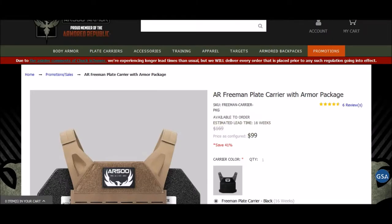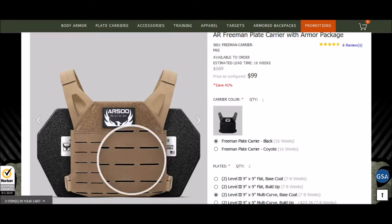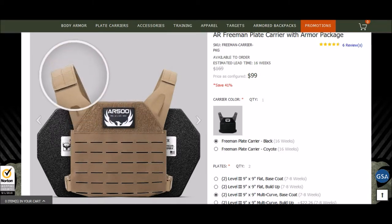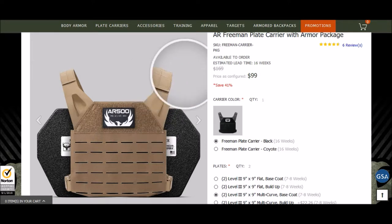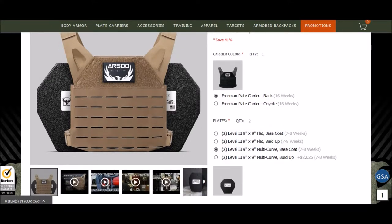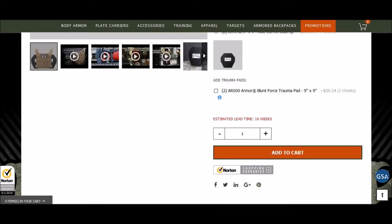AR-500 is doing some really great deals. If you'd like a very small, versatile carrier, the Freeman setup they have right now is going for $99 and that includes two small plates. It's very light — great for children or small up to full-size adults — just a lightweight carrier that's going to cover your heart and major veins and vessels. It won't give you the full coverage of lungs, liver, and all that, but it's a great entry-level setup you can put in your car for around $100, plus about $20 shipping.